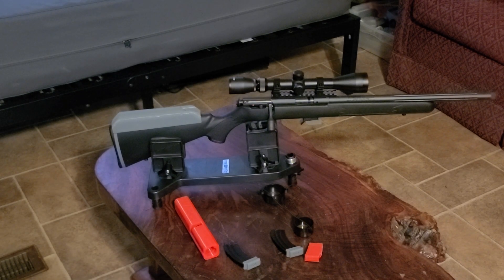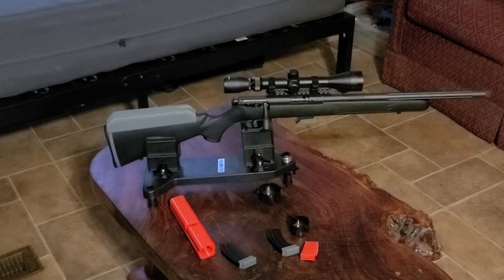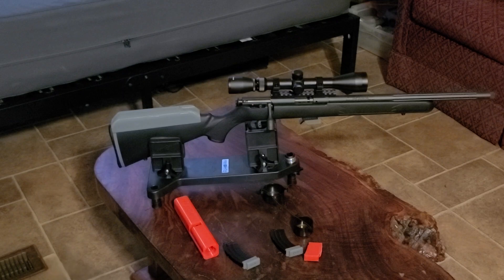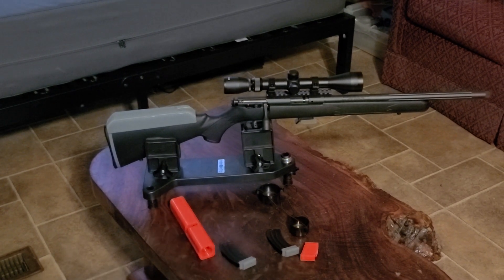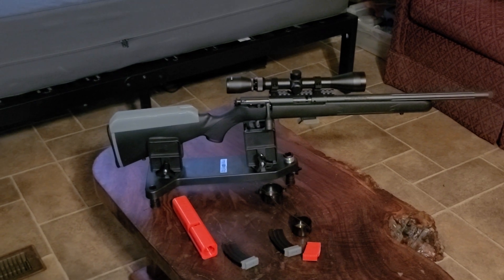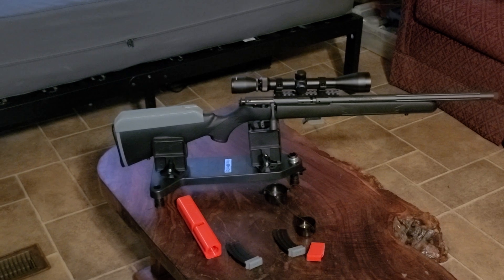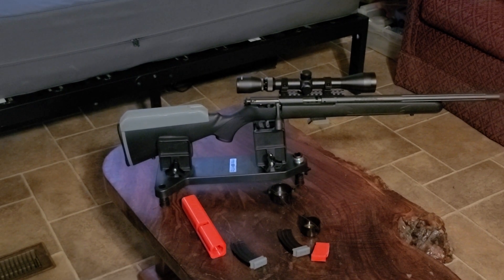The bigger red object on the left — when you take the bolt out of the rifle, you can stick it in that and it holds and protects the bolt from damage. I don't like leaving the bolts in the rifle in the rifle case, so I printed that up. That's pretty slick — the guy did a really good job with that design, because it's perfect, spot on.